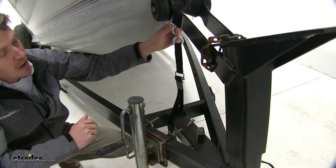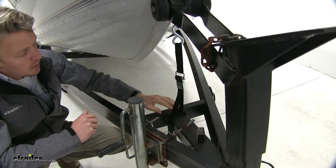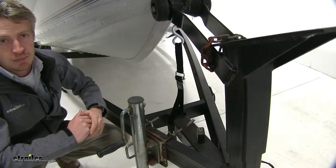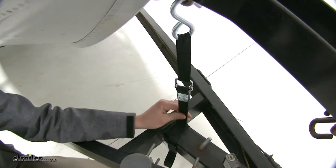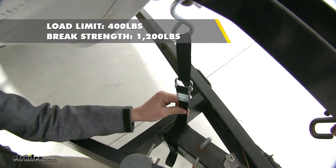It easily secures to your boat with a metal S-hook that's zinc-plated, so it's going to be resistant to rust and corrosion. On the other end, it secures to your boat's frame with a looped end. It has seatbelt quality polyester that's going to give you a safe working load limit of 400 pounds and a maximum brake strength of 1200 pounds.